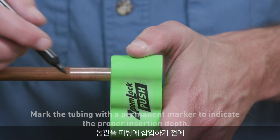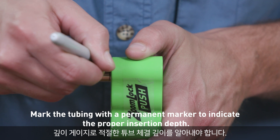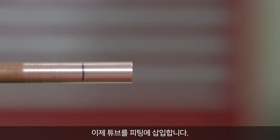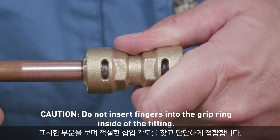Before inserting the copper tubing into the fitting, use the depth gauge to determine the correct insertion depth. Mark the tubing at the indicated depth so that you have a visual reference. Push the tubing into the fitting and use the mark to assure the proper insertion depth for a secure fit.